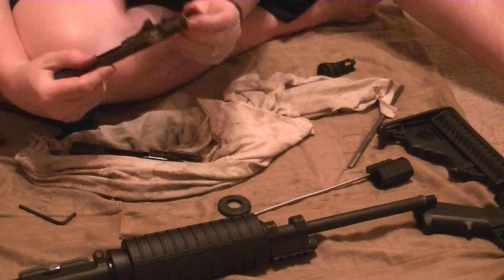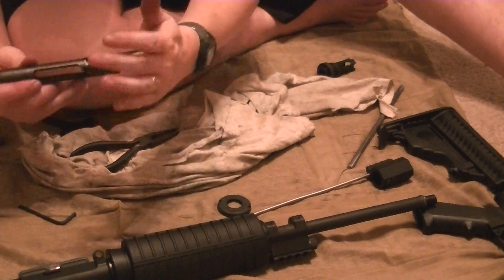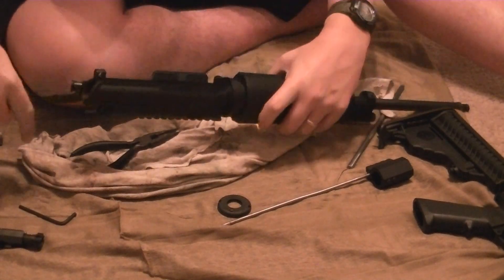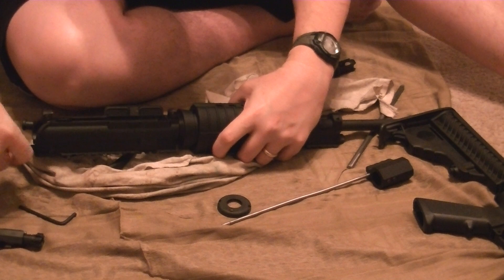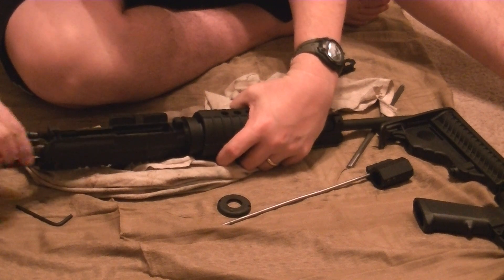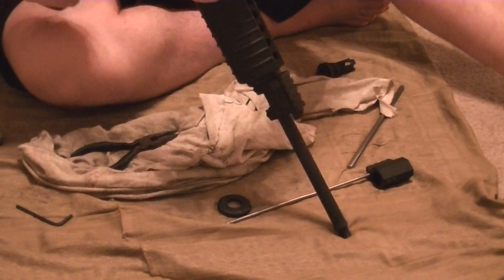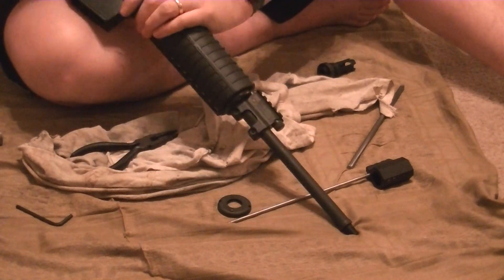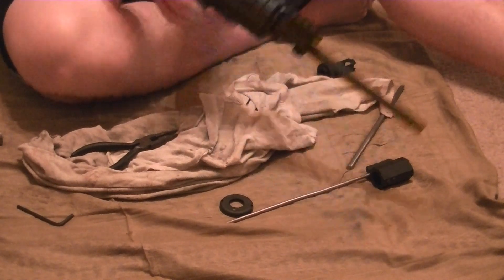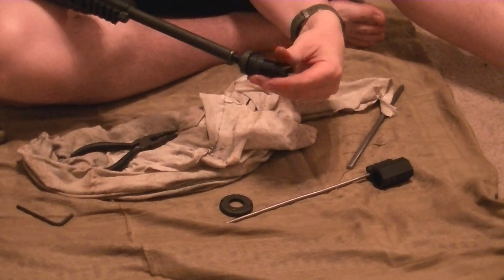Firing pin's not going out. So now we take this bolt and we take our new Adams Arms bolt, slide it in, take our receiver, pin the two back together. Now the only thing left to do is to screw back on the flash hider.